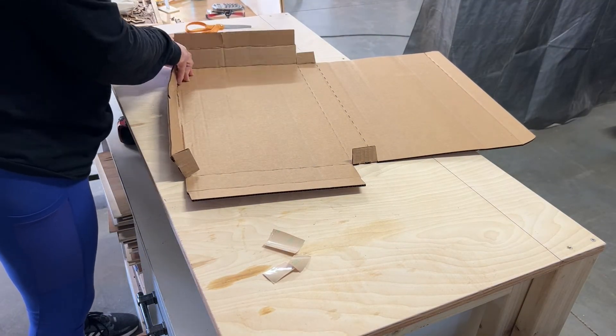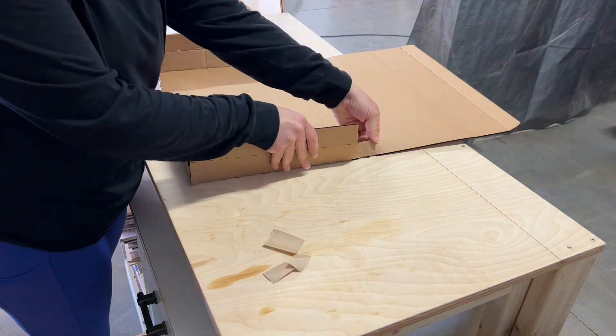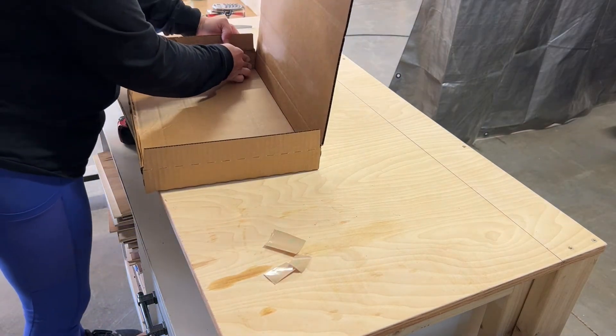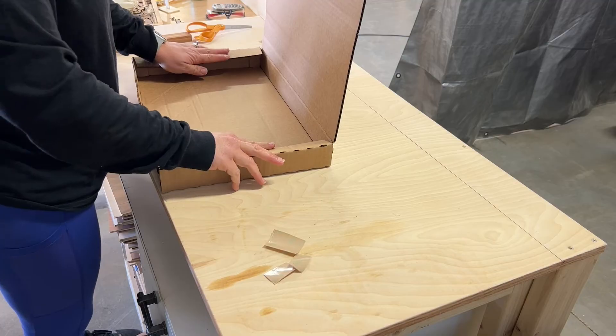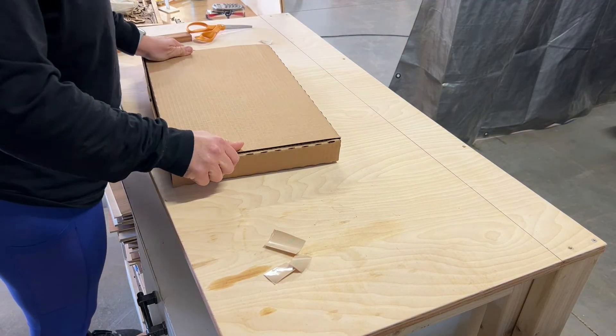Once I had added all of the pieces of adhesive, I peeled off the backing and started gluing together the corners of the box. After all of the corners are glued together, you have a perfect custom sized box for shipping.